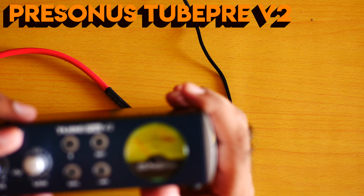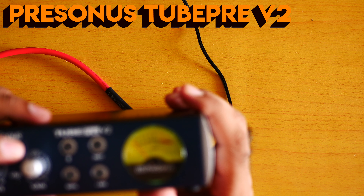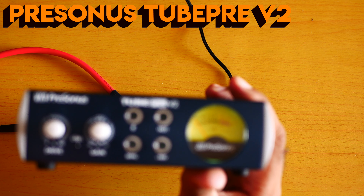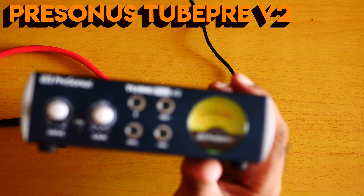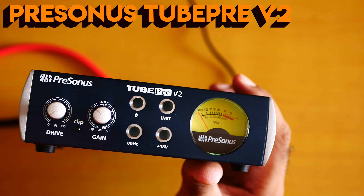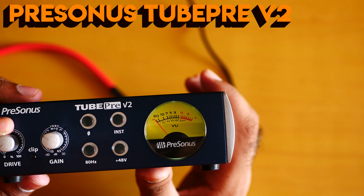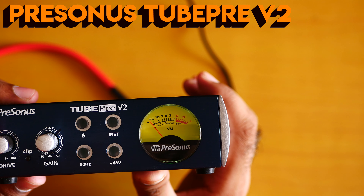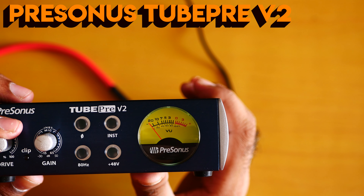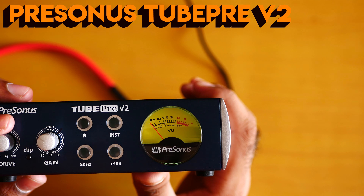Now for the Pearson Tube Pre V2 — I'm on zero drive right now, at around 20 gain. You need to be the judge of how good I'm sounding at around 20 gain. I'm at zero drive. Let me test it: now at 50%, now at 100%.